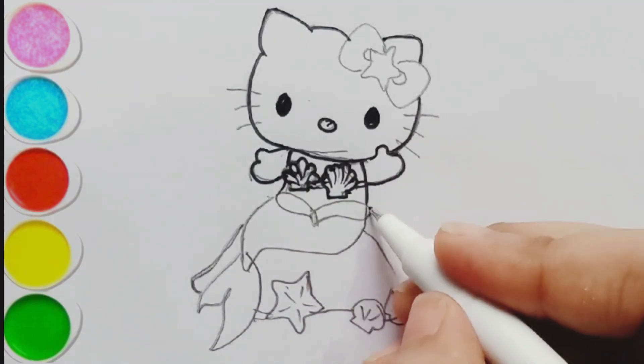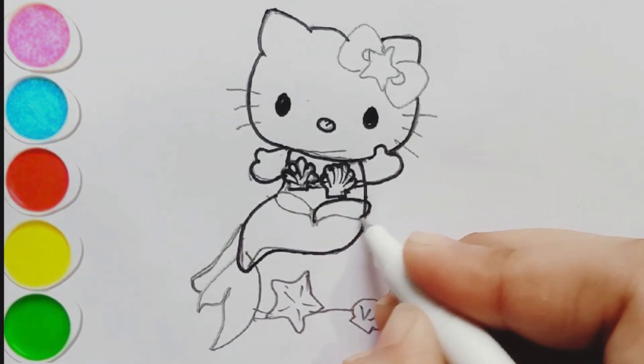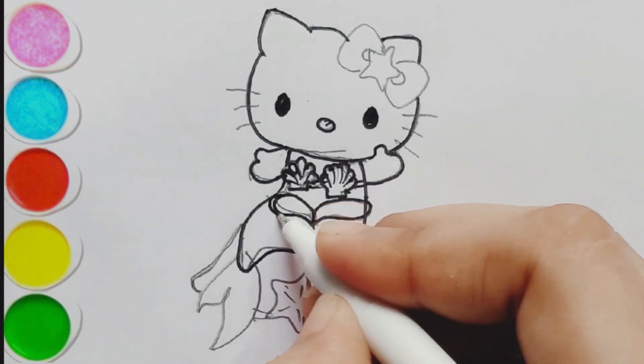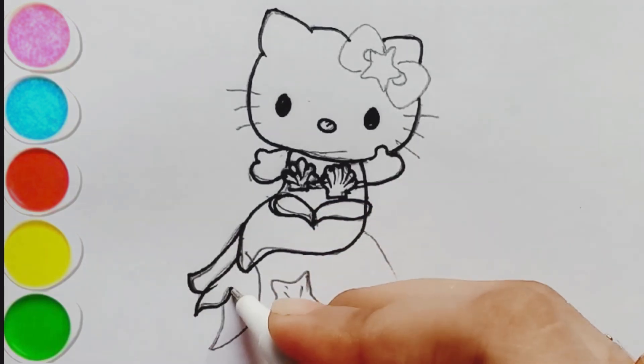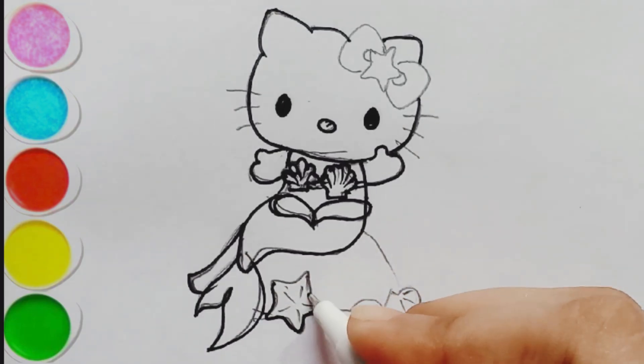Let's draw our stars. Strawberries are coming. Let's draw our stars.